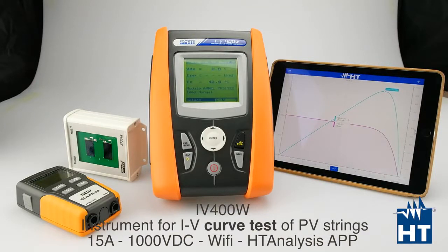Hello everyone. Today I'm going to show you this brand new IV-Cuff Tracer from HT Instruments, which is called IV400W. This brand new version is equipped with a Wi-Fi chip on board and the maximum current is grown up to 15 amps for new generation panels that you can already find on the market.